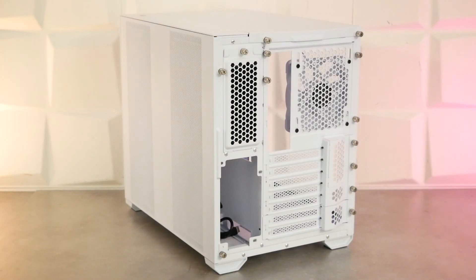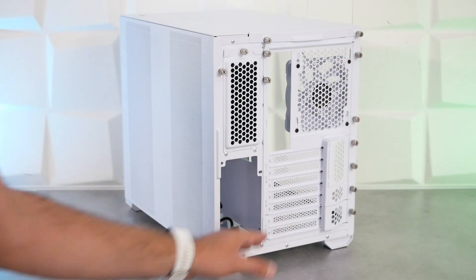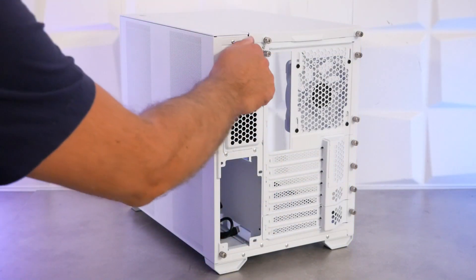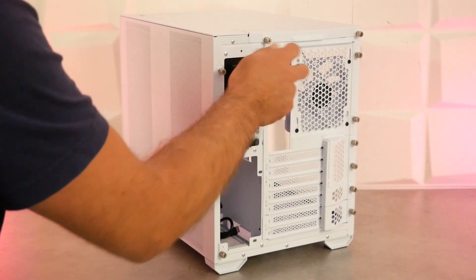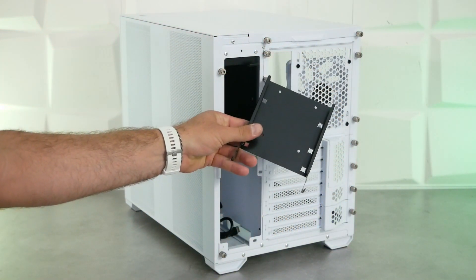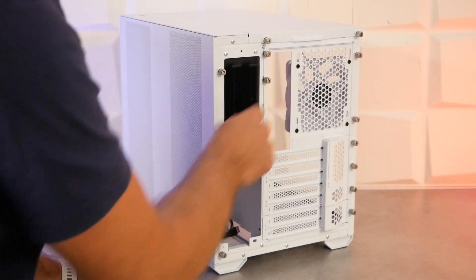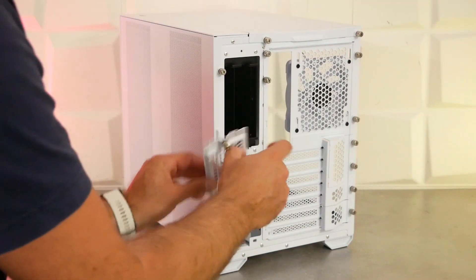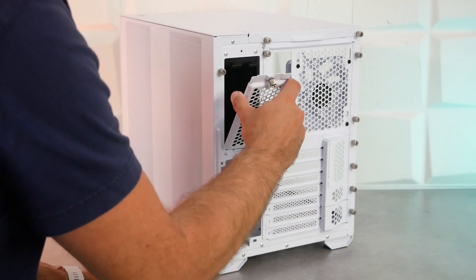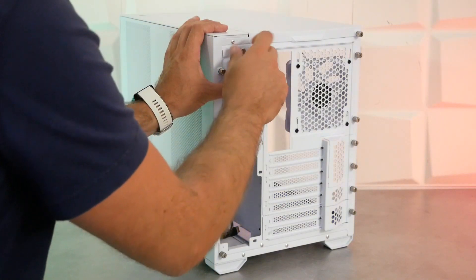À l'arrière, on va voir un peu plus de choses. Du côté gauche, on a l'emplacement de l'alimentation et l'emplacement d'une cage HDD. En retirant la vis à main, on accède au plateau en acier, compatible 2,5 pouces et 3,5 pouces. On reviendra sur toutes les compatibilités quand on passera à l'arrière complet.